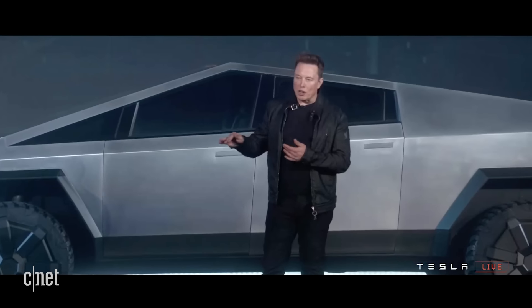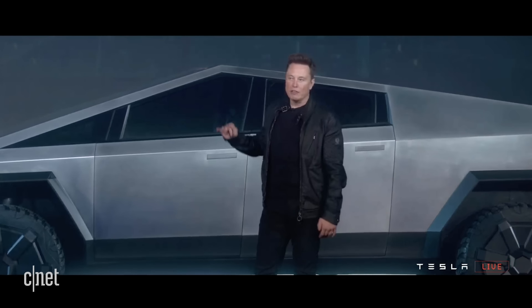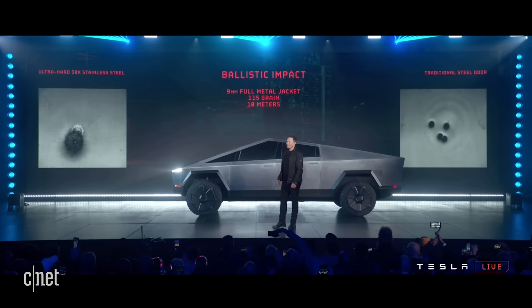It's an ultra-hard, cold-rolled stainless steel alloy that we've developed. We're going to be using the same alloy in the Starship rocket and in the Cybertruck. You're welcome.